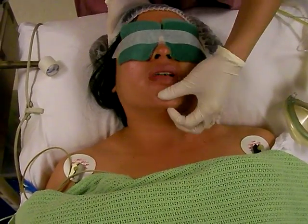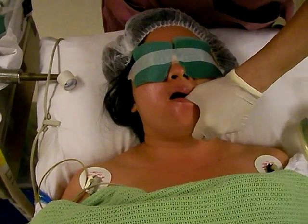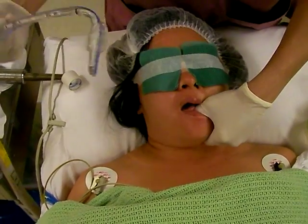Then you open the patient's mouth. Use the left hand to provide a powerful jaw thrust. And then you use the other hand to insert the traclight.